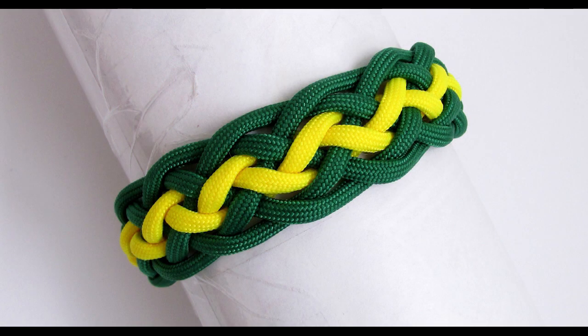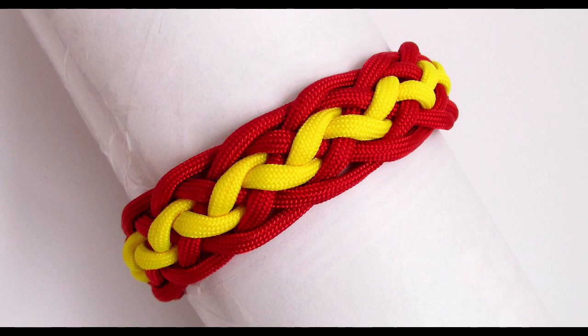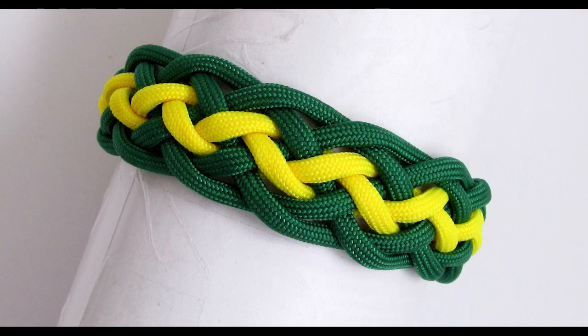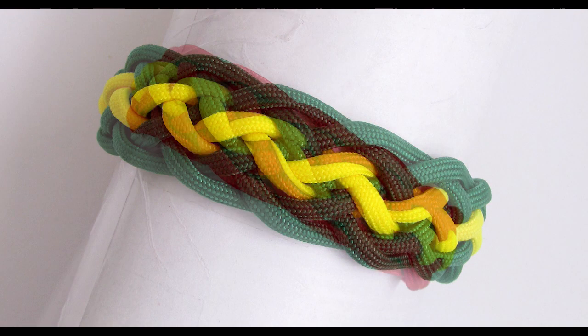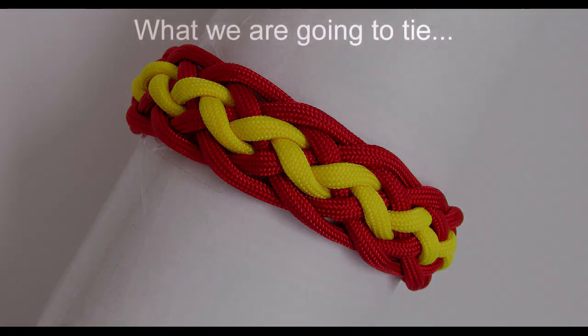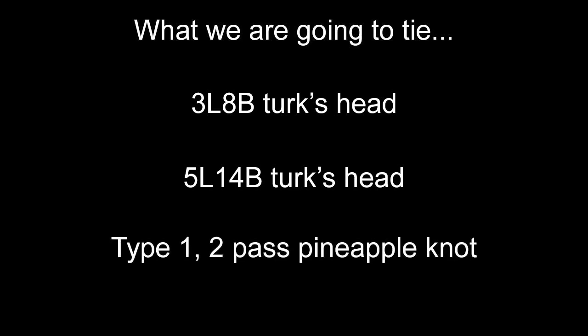Hey guys, Mark here. I hope you're all doing well. In this tutorial I'm going to demonstrate another white turk's head knot bracelet. We're going to use a pineapple interweave this time, and to tie this bracelet we're going to tie a variety of different knots. We're going to start by setting up a 3-part 8-bight turk's head, then expand it into a 5-part 14-bight turk's head, and finally add a pineapple interweave to complete our bracelet.